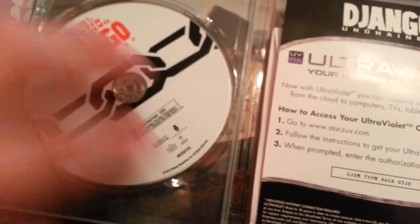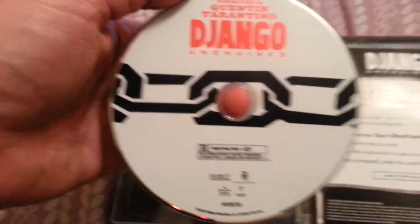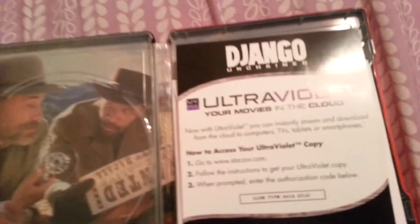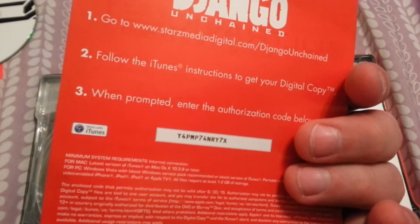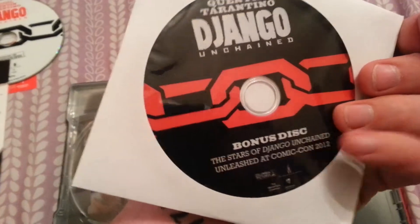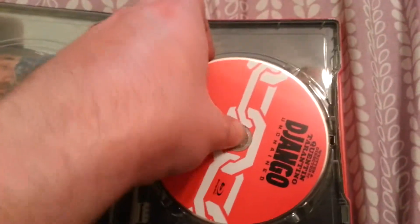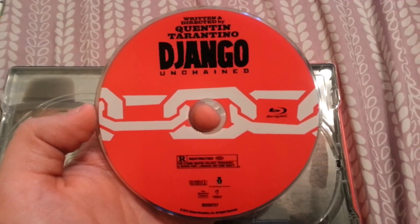Let's go ahead and get this open. You've got the DVD right there, and your UltraViolet and digital copy code — actually two print codes. That's never happened before. Then you get a bonus disc from Django Unchained at Comic-Con, which I'm kind of curious to see.